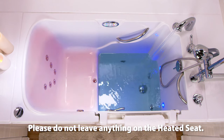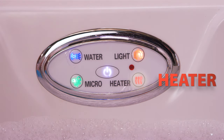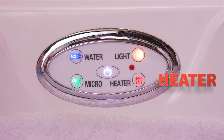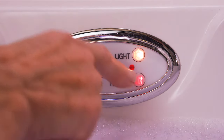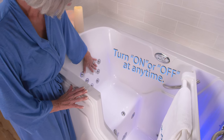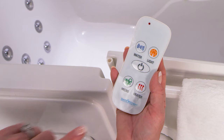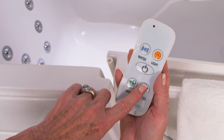You'll be warm and cozy the entire time. You see the heated seat button marked 'heater' on the new electronic keypad on your tub? Simply press the button and you're done. It can be turned on and off whenever you'd like — before, during, and after your bath — and may also be activated with the remote control.